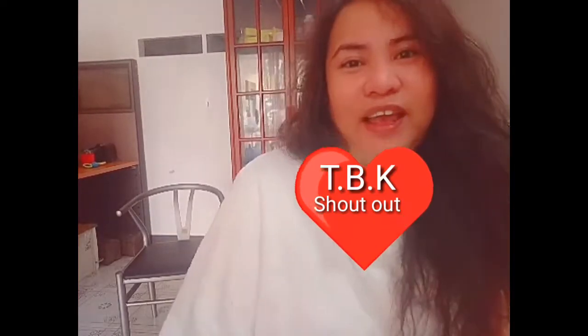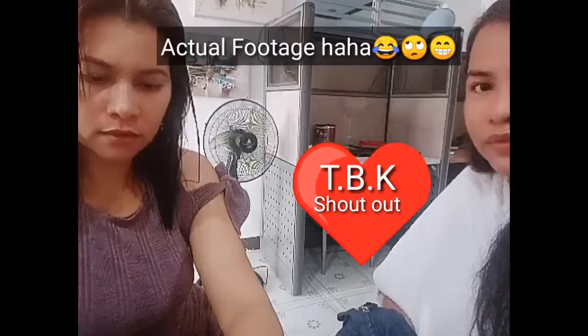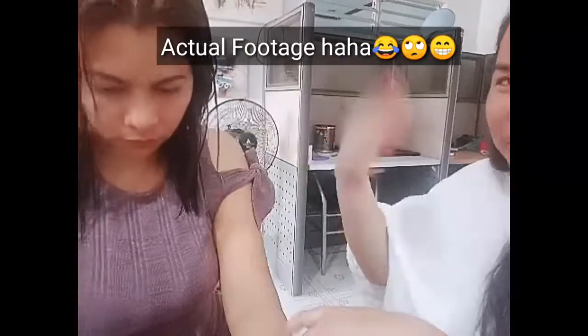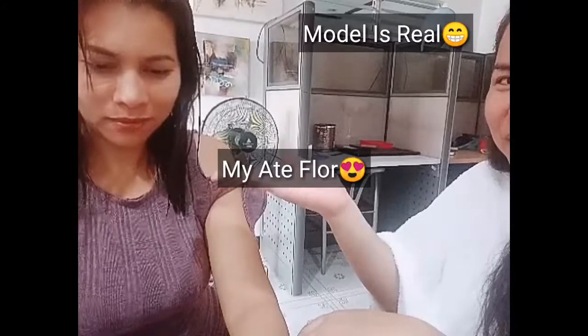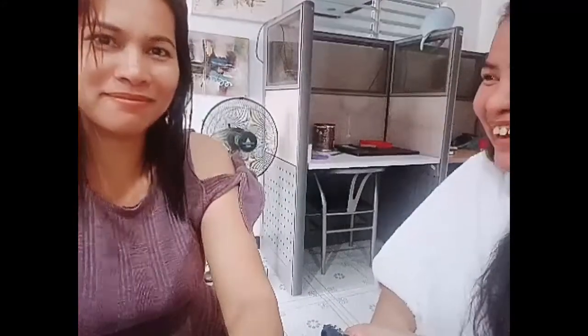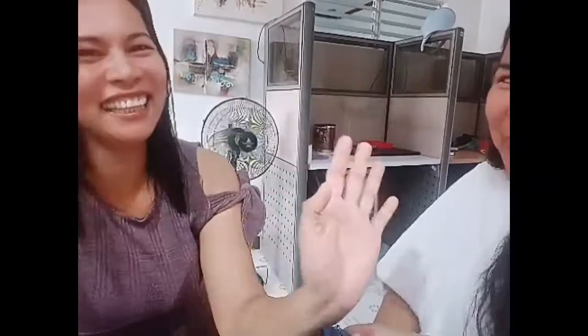We will start our makeup. This is my model, my new sister Flor. Let's say hi, Flor! Hello! She's a big boy guys, but you see — very beautiful model.